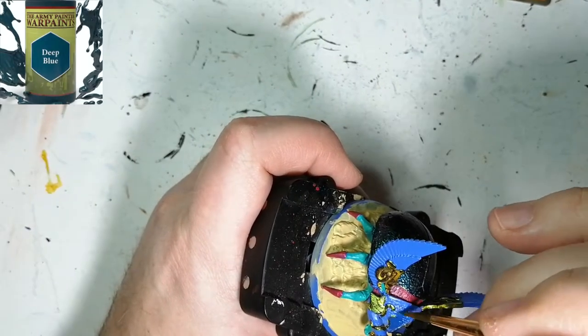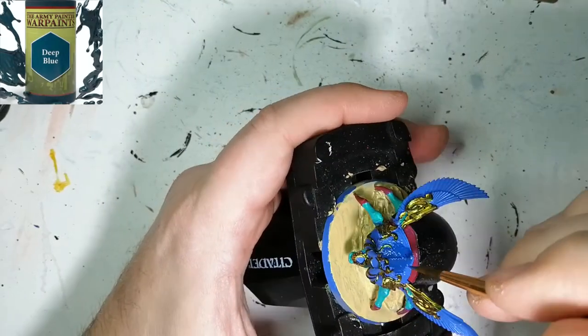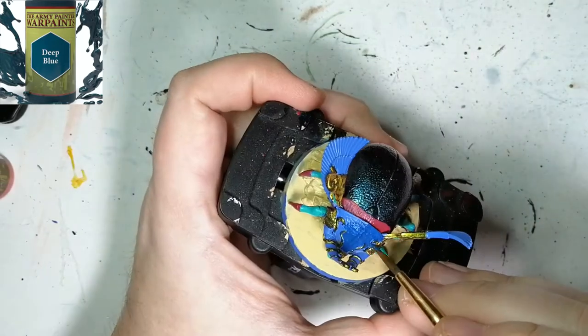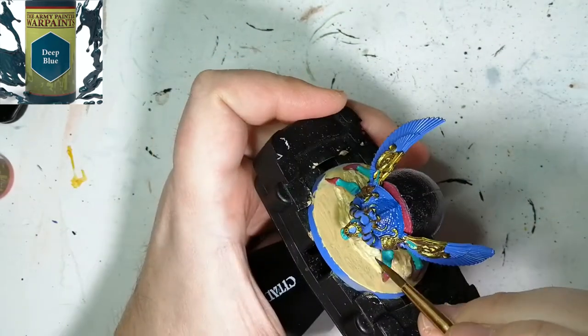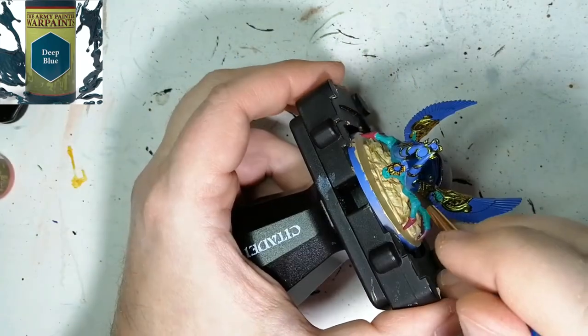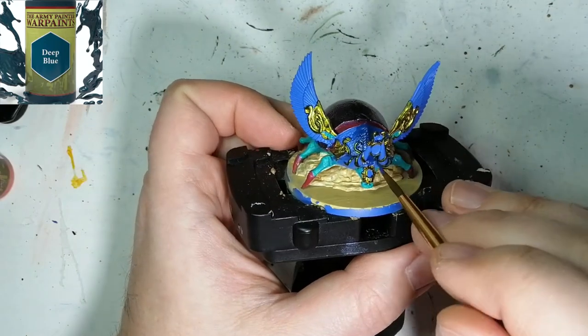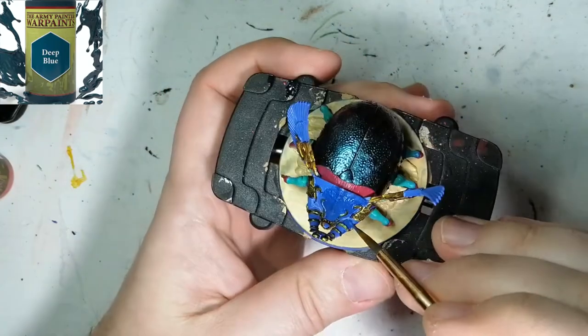Now I'm going to be using some Deep Blue, and honestly I don't know why I did this — I just figured I'd get the rest of the head done with a little darker blue. Technically I could have left that nice blue from the primer and just put a wash on it, a little dry brushing, a little brighter on it. But you live and learn with these paints sometimes.